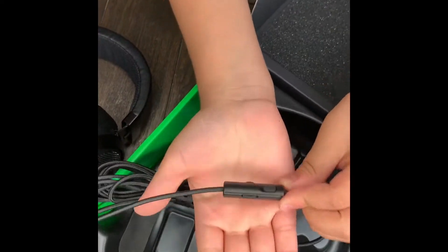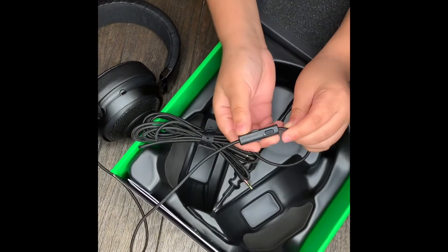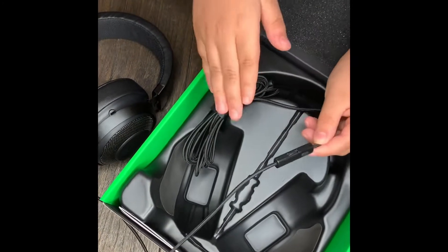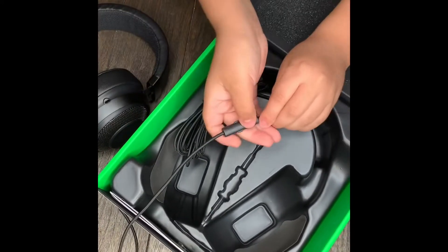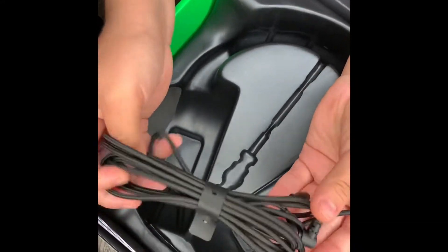So this is the on/off button, this is the volume up and volume down button — if you like the volume of your game higher or lower. And if you don't want your friends to hear what you say, just close the mic.